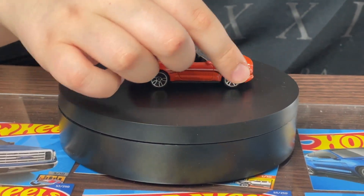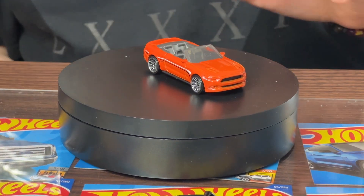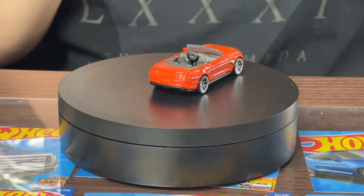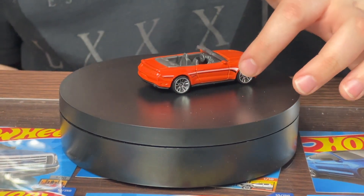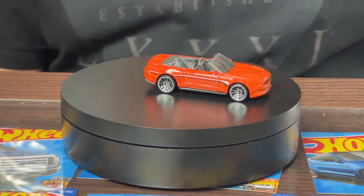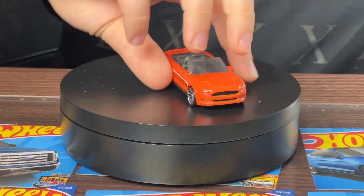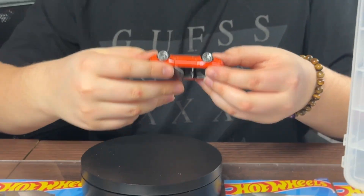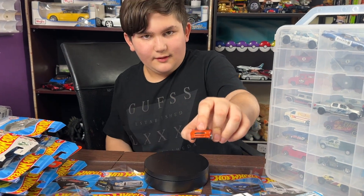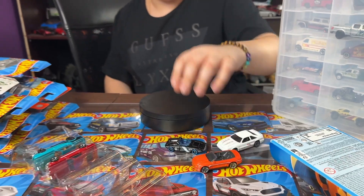It has some pretty cool rims with chrome on them, though there are no front or back headlight tampos. It has some white and black lines on it and a little Hot Wheels logo. It even has a little Ford Mustang logo on the front — you can barely see it — which is very nice. It's my favorite from the pack.